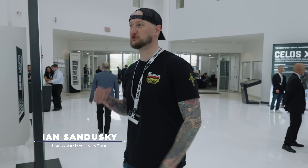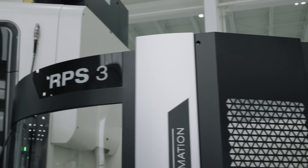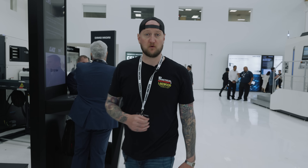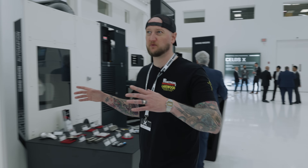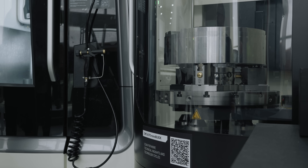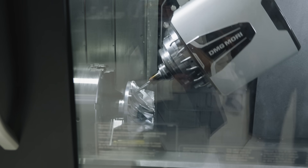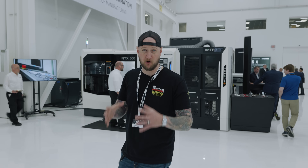It's almost difficult to get your head around just how much technology is packed into these machines. They look very nice and sleek from the outside, but the amount of technology under the hoods of these machines is hard to get your head around. One thing that always shocks me is these machines not only look amazing, but they perform at the absolute top level. When you get under the hood, they try to pack as much technology as possible into these small footprints.